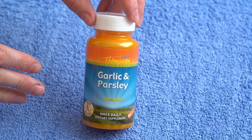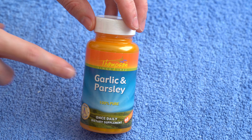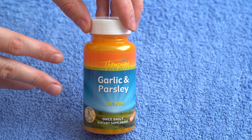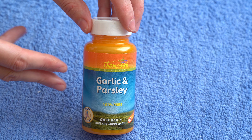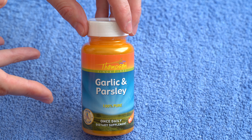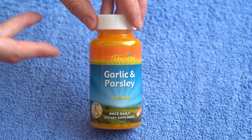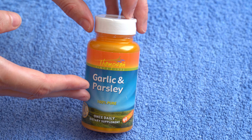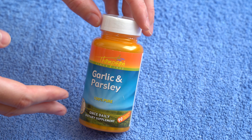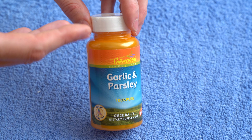Hi guys, in today's video I'll be unboxing this supplement from Thompson's Garlic and Parsley. I've used this a few times and I think I already have a review on it, but it was done with the old phone so the quality is not very good. I may be redoing that review, but the purpose of this video is to show you how the product looks when it arrives and how it looks opening it.